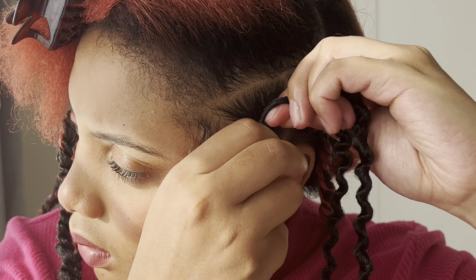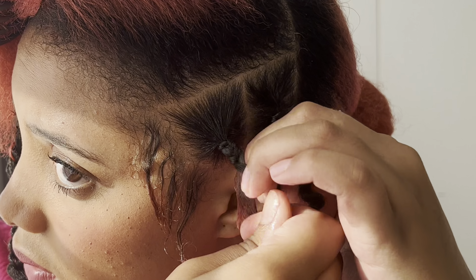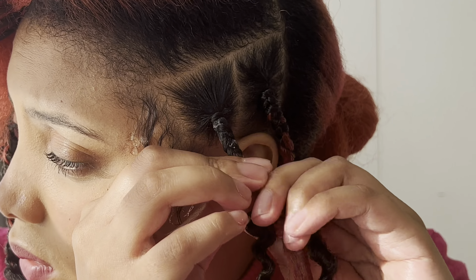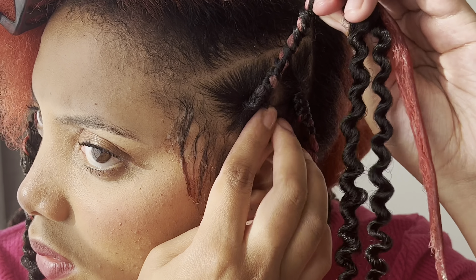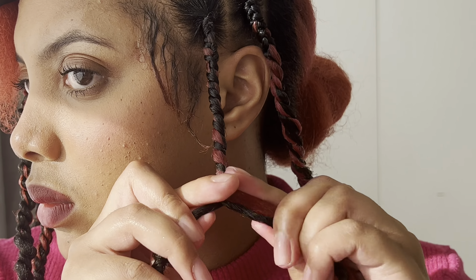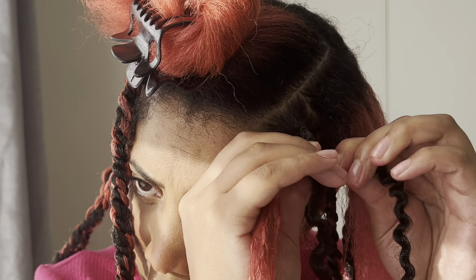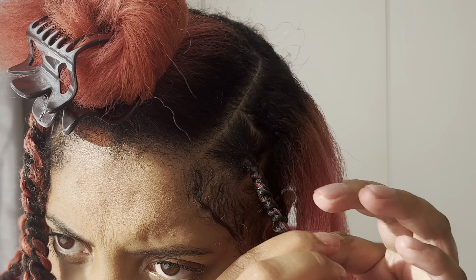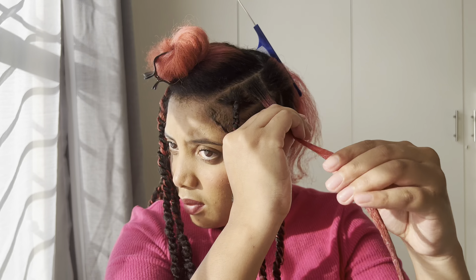The third method — and the one I stuck with — was using my own hair as the third strand and first doing a box braid: braiding the passion twist hair in. When it was about an inch and a half to two inches, I then start twisting. So it starts with a braid and then becomes a twist. This method was much easier and this is how I did all of my passion twists.